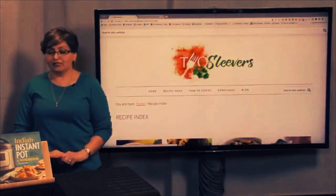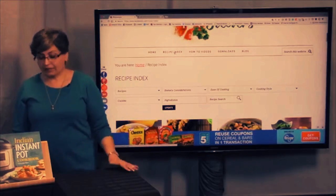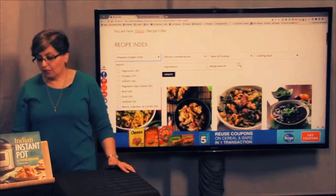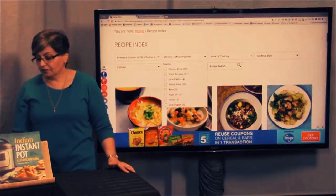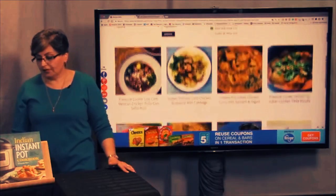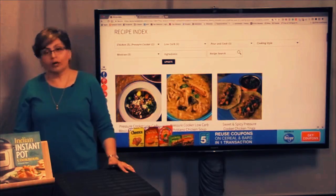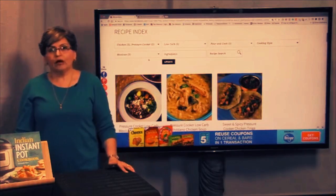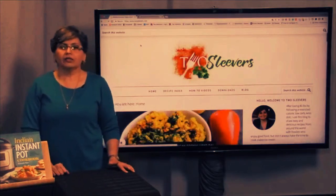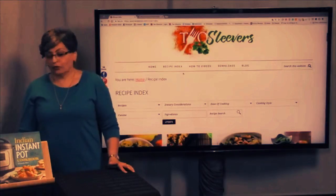Go to the recipe index — this is called hierarchical filtering. Here's my recipe index. You could go in and say: I want a pressure cooker recipe — watch how things underneath change. I want a pressure cooker chicken recipe. I want something that is low carb. I need it to be pour-and-cook. I'm in the mood today for Mexican food. And when you do that, it shows you the chicken pressure cooker recipes that are low carb, pour-and-cook, Mexican recipes. I have vegan, vegetarian, keto, low carb, gluten-free, dairy-free, and some other ones as filter options.